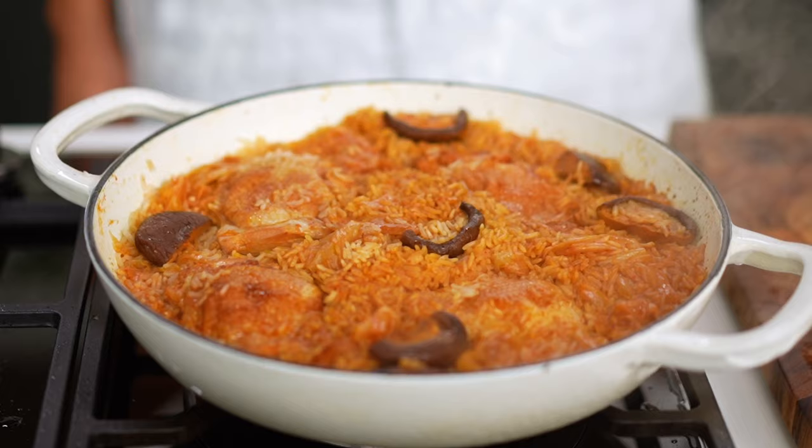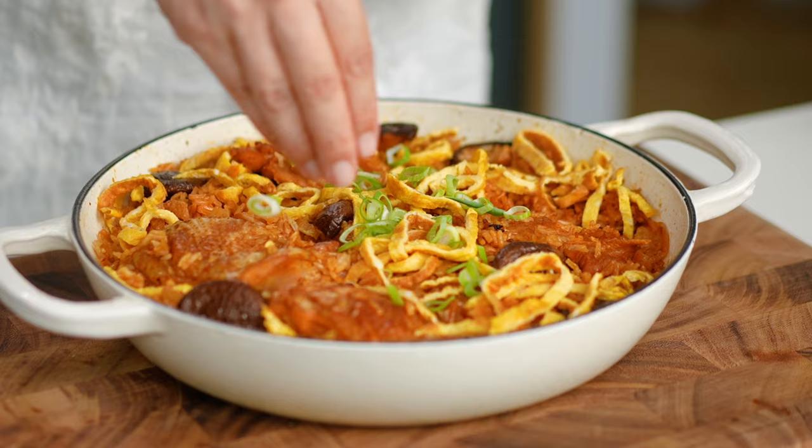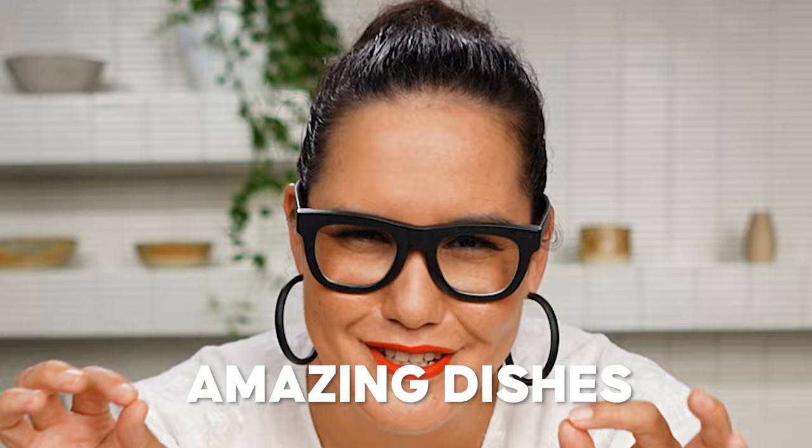Just check out this steaming little beauty here. The fluffiest rice and everything all done in the one pot. Chicken and rice really is one of those amazing dishes. Let's make my one-pot gochujang chicken and rice.